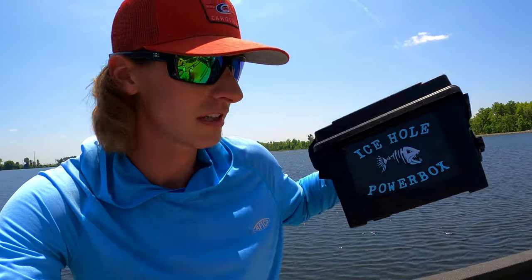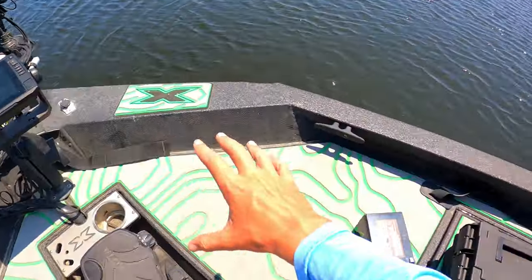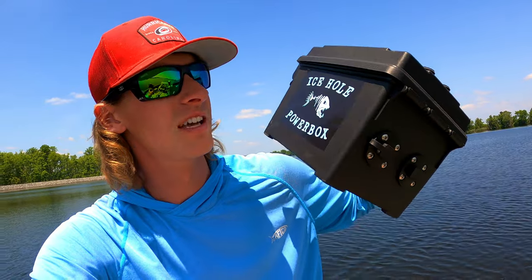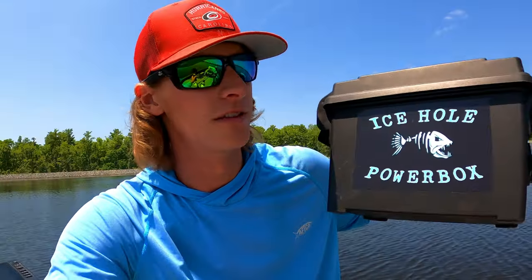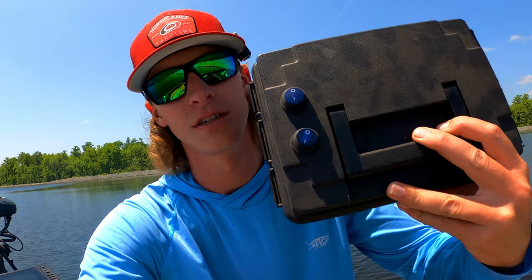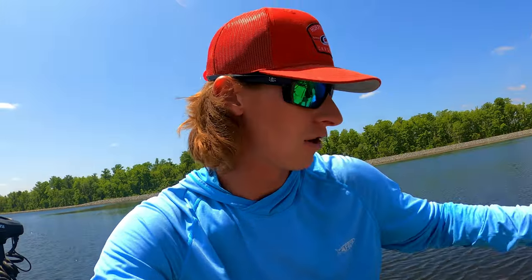I went with the Amped Outdoors lithium battery and also the Ice Hole Power Box. I just keep this little box back here in the rod locker — they call it their boat box. It houses the battery to keep it safe, and it also has two switches and two plugs with inline fuses. That's something I heard in every video: make sure you have a fuse and a switch, because the black box will run all day if you don't turn it off, even if your screen isn't on.